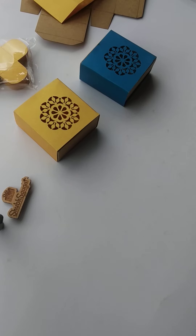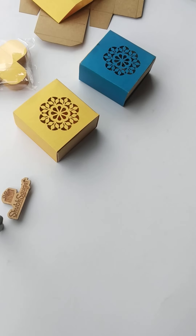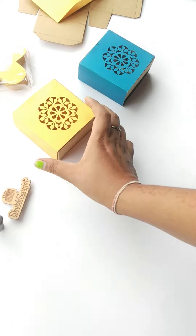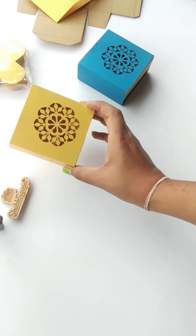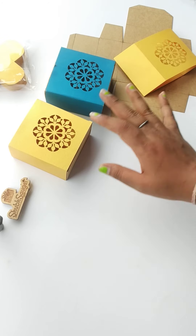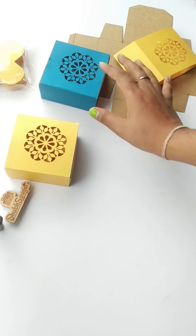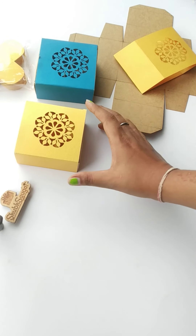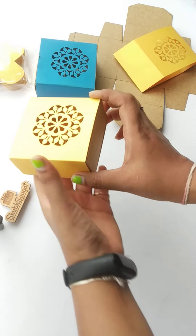Hello all, good afternoon. This is Dipali from Shubh Sawgat, Lucknow, India. Today I'm here recording this video to show you all these cute little four cavity boxes. Any color can be done. So today the wind in India is blowing a little bit faster, but these are the four cavity boxes.